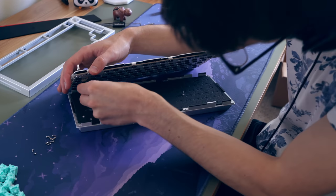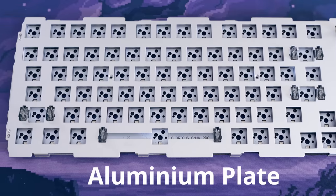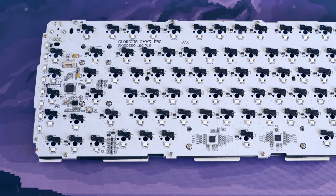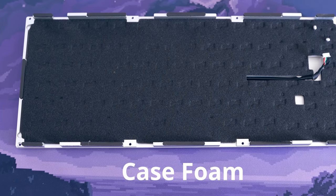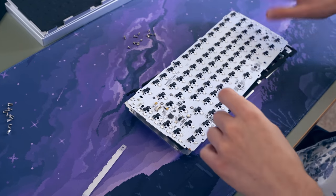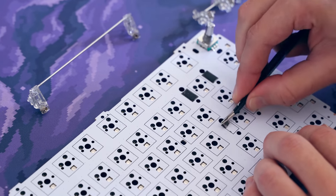Gaskets are supposed to make the typing feel softer and give a little bit of squish and flex. In this case I really just didn't notice any difference. Onto the plate — this is the aluminum version; it also comes in brass or polycarbonate. If you want more clack go for brass, if you want more thock go for polycarbonate. This board comes pre-foamed, which is a good sight to see. They use an ample amount of foam and I don't feel like the case is hollow at all. Some people think it sounds too muted, but I'd rather have a more muted case than a pingy one.